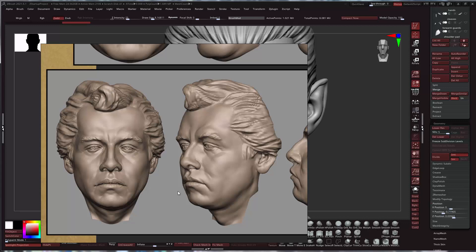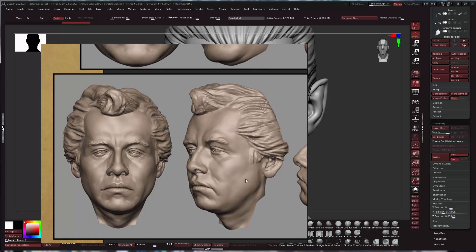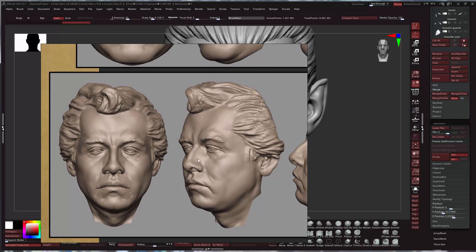That smooth, perfect look can also be a little boring, so I'm going to try a little bit of fleshiness to bring them alive. Maybe not quite this much, but kind of halfway there.